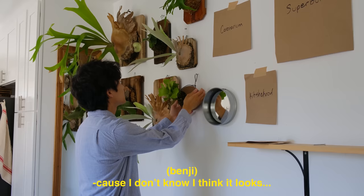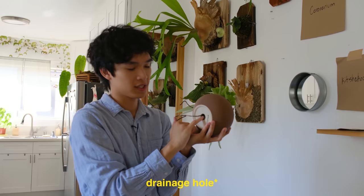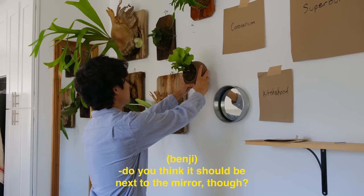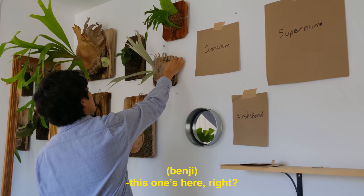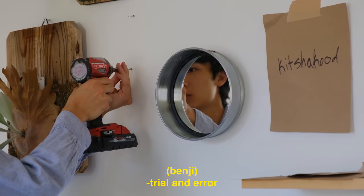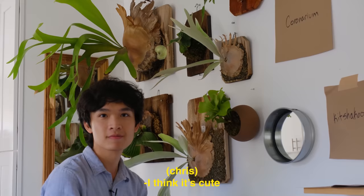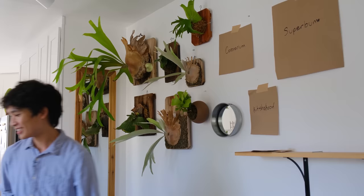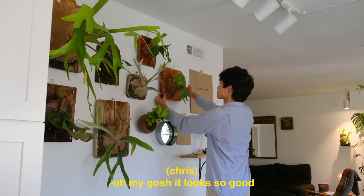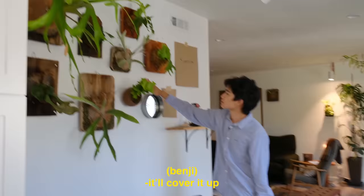Maybe I'll take this one out of the round pot. I made this hook out of bonsai wire, but I'm just going to use the drainage layer as a place to hang the pot from. Should it be next to the mirror? Right here, okay. Now I've got to make another hole. Trial and error. I think it's cute — that's a pretty cool, different way to mount it. Very innovative, Benjamin. Okay, next one. There's kind of a lot of empty space right here, but this is my coronarium — it'll send down longer fertile fronds in time so it'll cover it up.